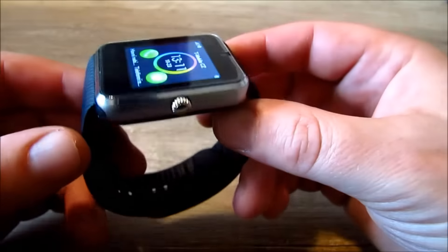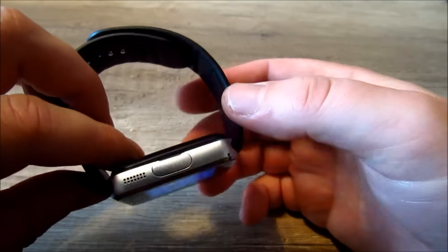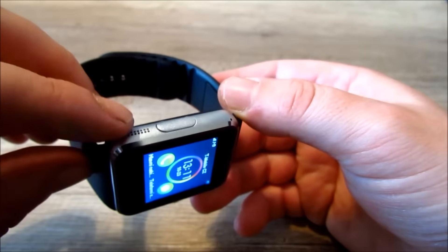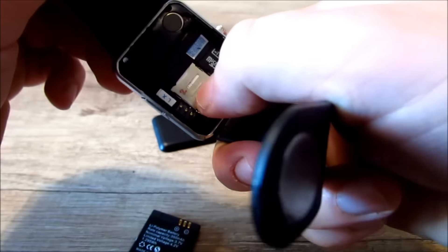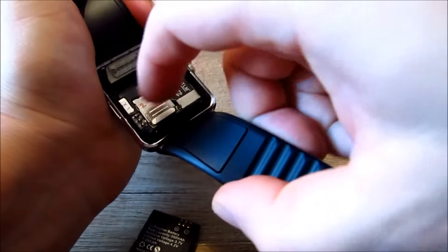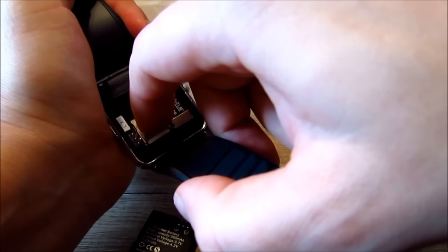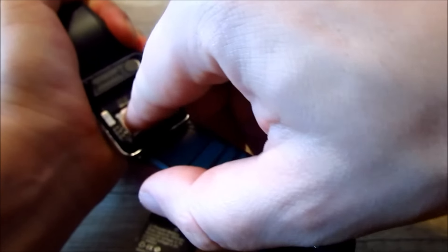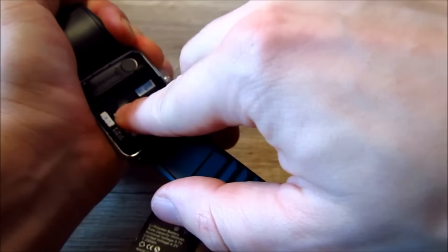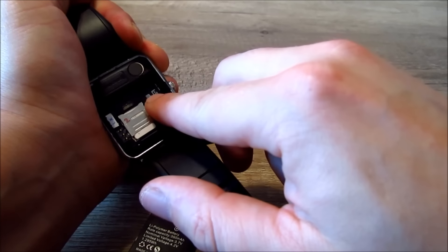Zkusíme si celé hodinky. Tady má jediný čudlík, kterým se ovládají. Tady má slot na napájení, repráček, mikrofon. Vytáhneme baterii. A zde vidíme slot na simkartu a na SD kartu. Simkarta se normálně oddaluje dolů, a SD kartu se normálně vytáhne nahoru.